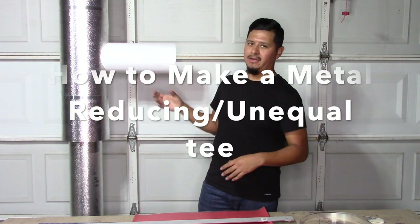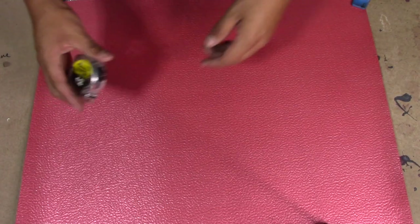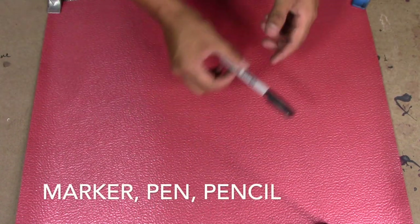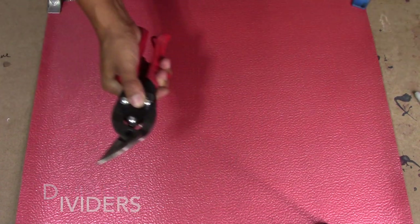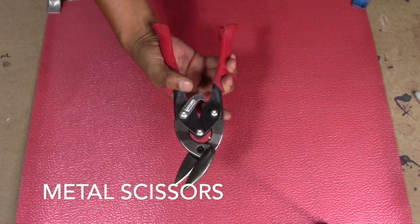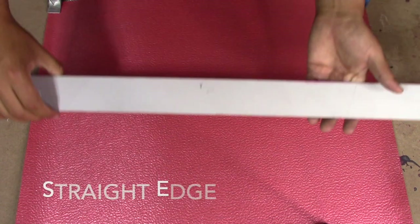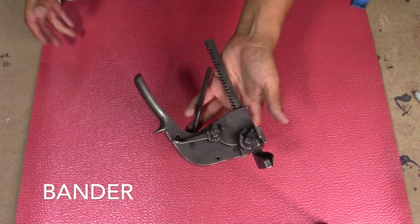For today's video, as you can see right here, we have what is called a reducing tee — which is a smaller tee going into a bigger pipe. It's also one of the most requested videos you guys have been waiting for. The tools we're going to need are: measuring tape, something to write with, pair of dividers, metal scissors or metal shears, circumference ruler, straight edge, square, and our bender.